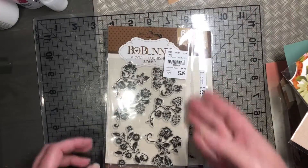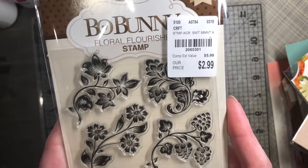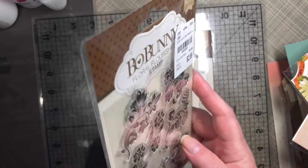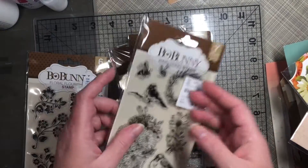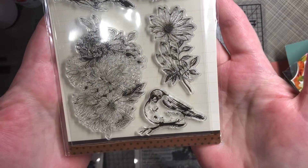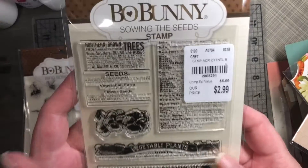I did get some of the Bow Bunny stamps: Floral Flourishes, and then Bird Song, and Sewing the Seeds.